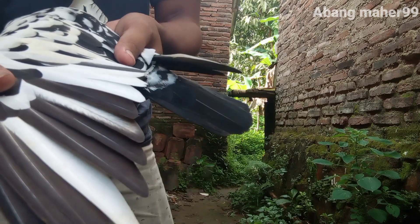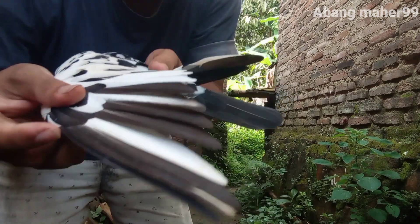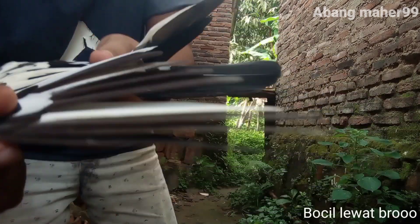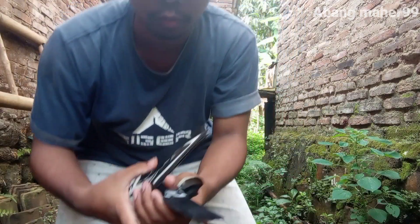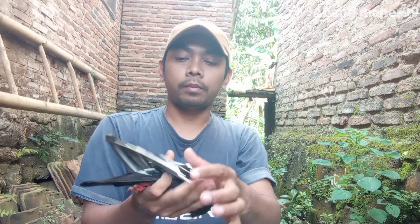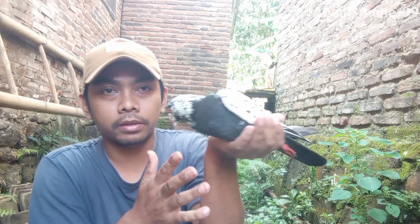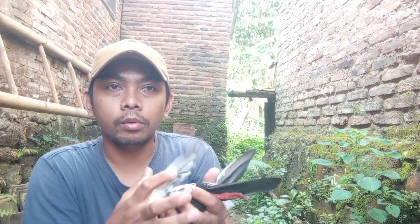Yang seperti ini teman-teman, kalau yang semi seperti ini kecil, jadi dia itu kalau terbang agak goyang biasanya. Tergantung gandingannya teman-teman, cuma kalau dia biasanya kalau diurung, diurung kayak gini biasanya agak goyang.